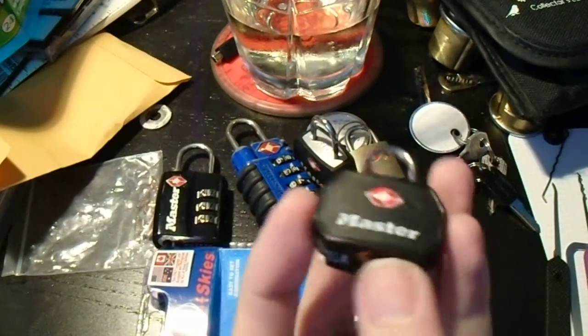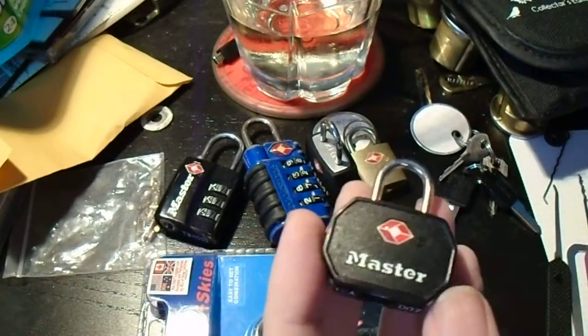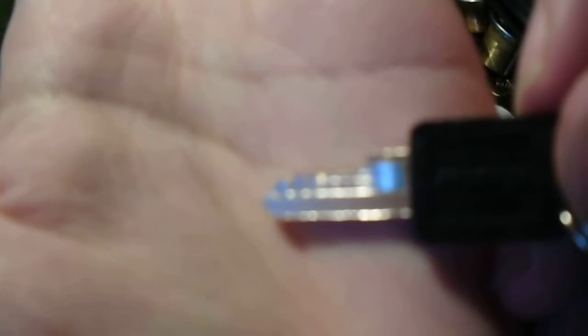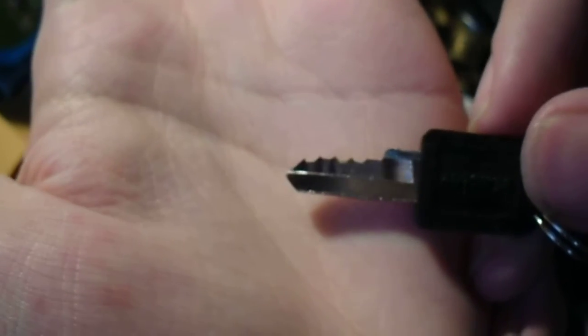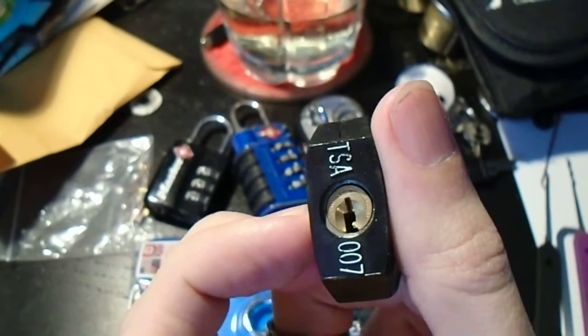This is a different Master Lock from the one I showed you previously. This one is not a combination lock, it's a standard key padlock. Pretty simple, not very radical bitting, and obviously because of its size, there's not a ton of room in there.